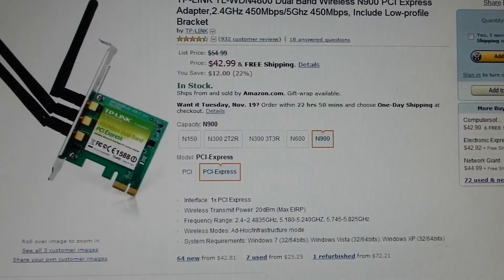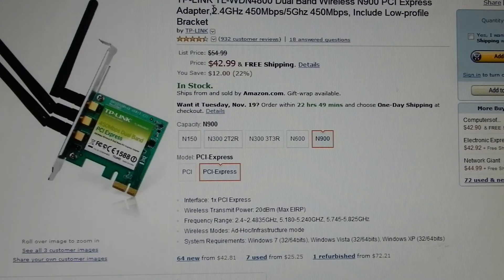I also wanted a Wi-Fi card in this, in case I wanted to use it away from my modem. This is a TP-Link TL-WDN4800 dual-band wireless N900 PCI Express adapter — 2.4 GHz, 450 Mbps — and it has a low-profile bracket.